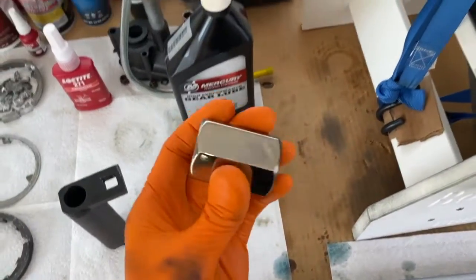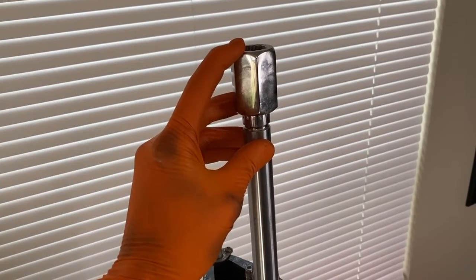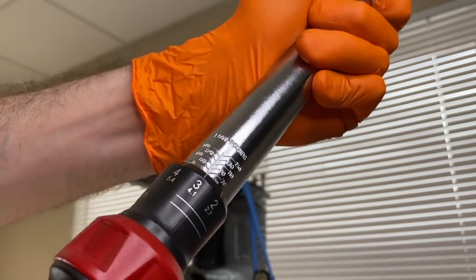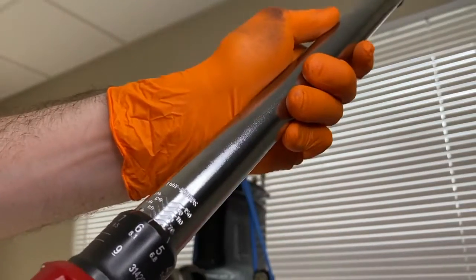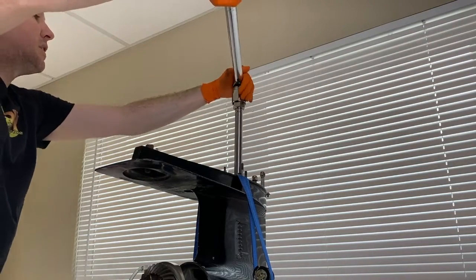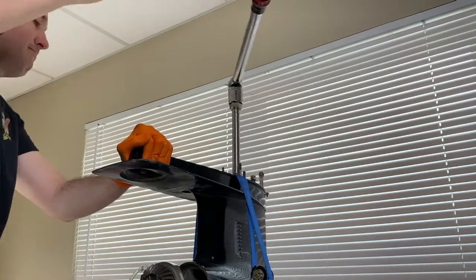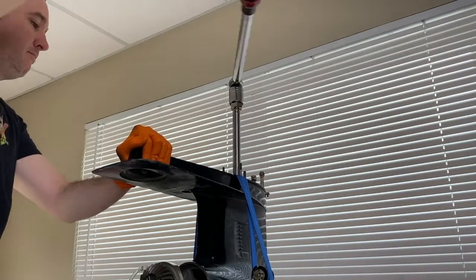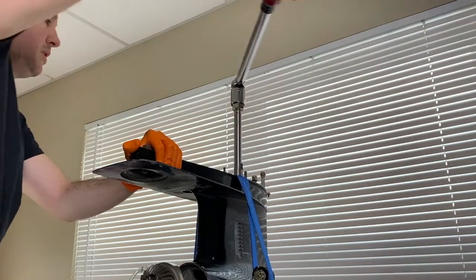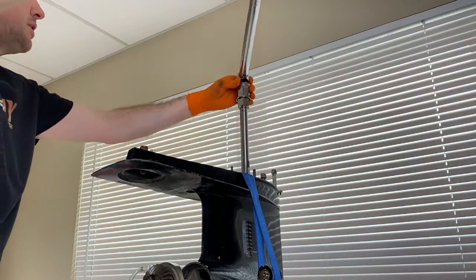We are going to install this adapter on the very top spline and torque the lower pinion to between 60 and 80 pounds. Back to the torque wrench — I'm going to set it to 65 pounds. Coming back up top, I've got a large 32-inch socket; rest that in place and torque it to 65 pounds — we will know it's at 65 when the torque wrench clicks. I now feel the tension — there it goes. Immediately remove the torque wrench.